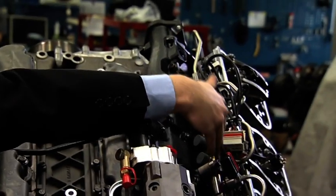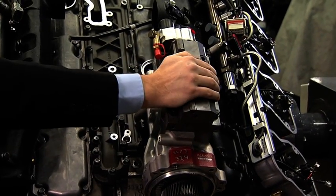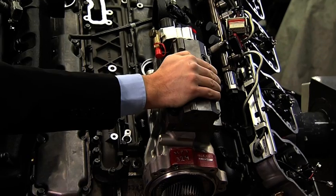The new engine has the Scania XPI common rail fuel injection. There is one rail on each bank, and it is a similar system to what we have on our 9 and 13 liter engines. There is one difference: a three-cylinder pump instead of two.